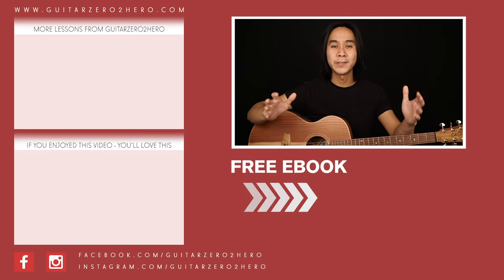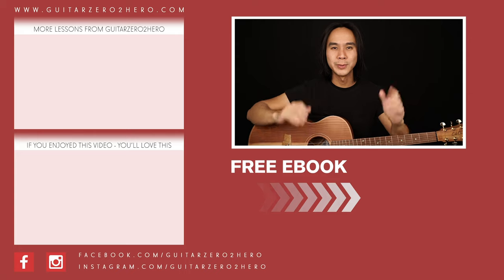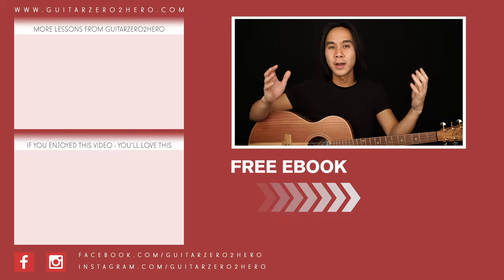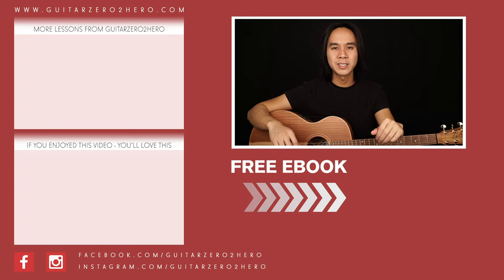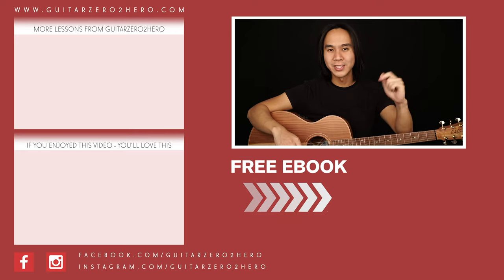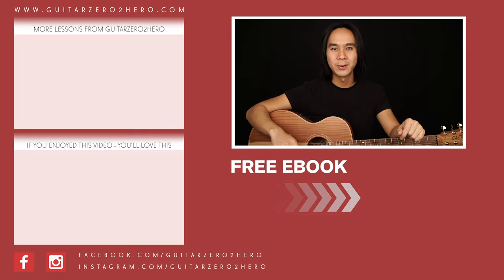Thanks so much for watching. If you've enjoyed this lesson then I know you'll absolutely love these other lessons too — hit the link here. If you want to grab a copy of my free guitar ebook, head over to guitarzertohero.com or click the link here. Thanks so much and I'll see you guys next time on Guitar Zero to Hero. Cheers!